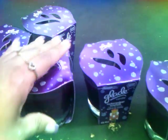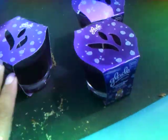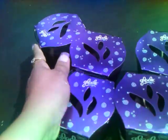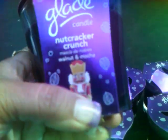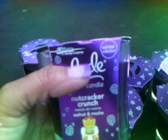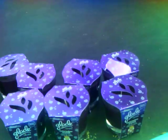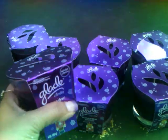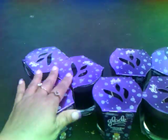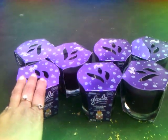Real quick, guys — whoever likes Glade candles, OMG, these candles are a dollar at King Dollar. I picked up about nine and I have three inside. These candles are called Nutcracker Crunch, but they smell almost like vanilla. If y'all love candles — and I'm sure y'all do — I'm a candle freak. When I see Glade at any dollar store, best believe I'm going to pick them up. I just wanted to let y'all know — I forgot to show these earlier. I picked these up at King Dollar.